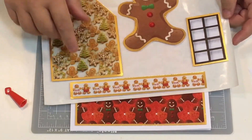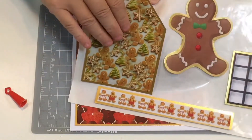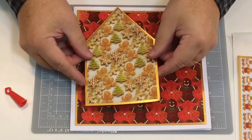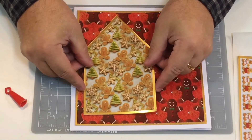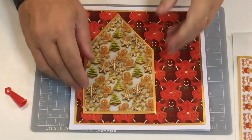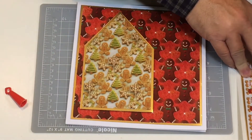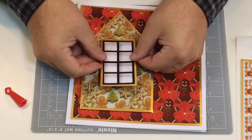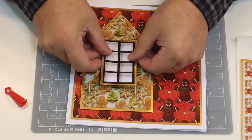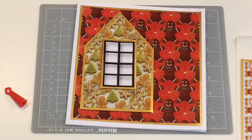Now it's just a case of assembling everything. I've put some double-sided foam tape on the back ready, and I think I'm going to stick this just about there. The foam tape raises that up nicely. I'll stick the window on - I'll put it lengthwise, just about there, so you've got the window on the gingerbread house.